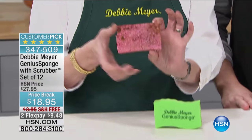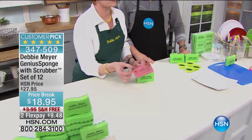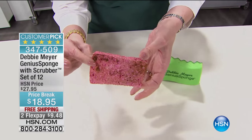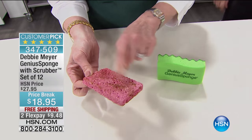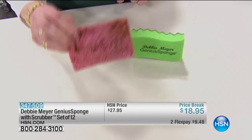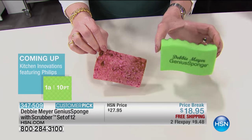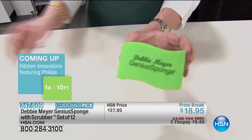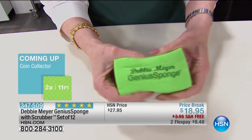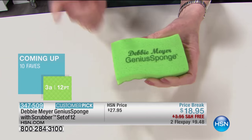Everybody knows what you have at your sink right now — one of these disgusting things. Go pick it up and throw it away. Because what has it got in it? It's full of bacteria, it's full of food. Obviously it's full of bacteria because it is full of food. It can't help it. It's a crispy, dirty critter. Throw it away — it stinks. Throw it away, because now you have this. These are my Debbie Meyer Genius Sponges.